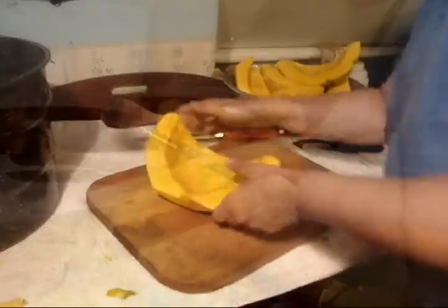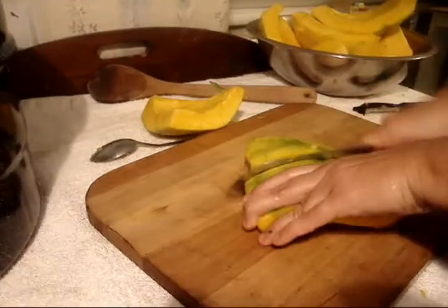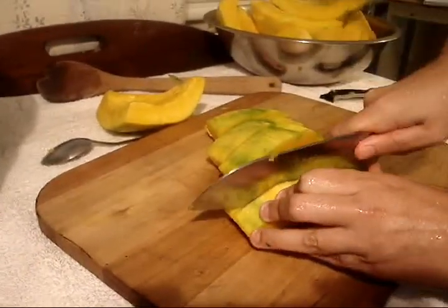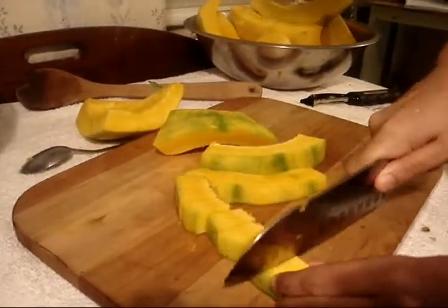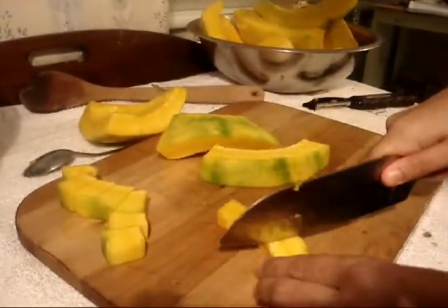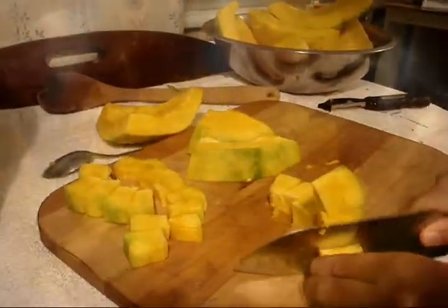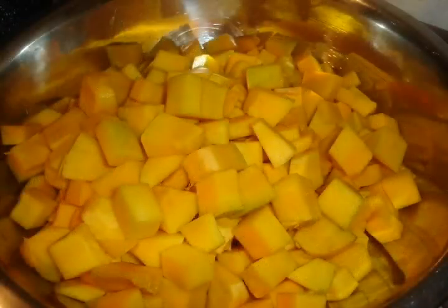Please note it is not a good idea to mash or puree squash that you are canning due to the density of the pureed material. This could cause uneven heating and your vegetables may not cook completely. To make squash puree or soup, mash them at the time of use. Cut your squash into cubes about ¾ to 1 inch in size. Cook for about 2 minutes. Can whole.